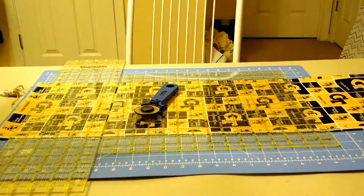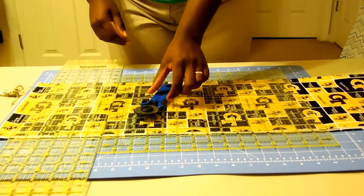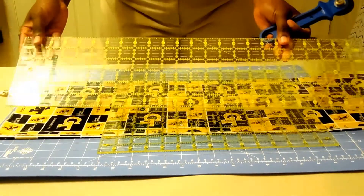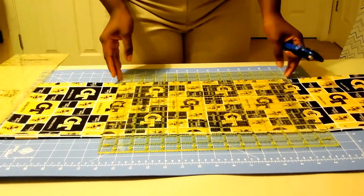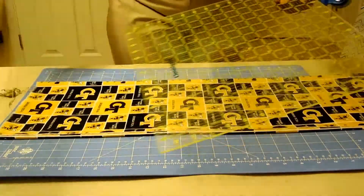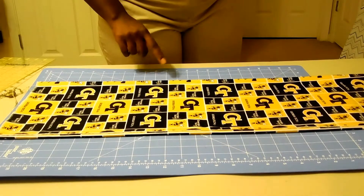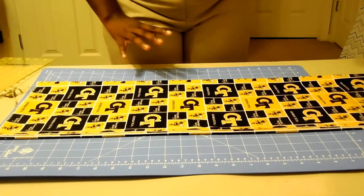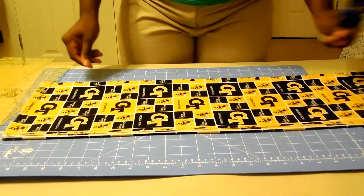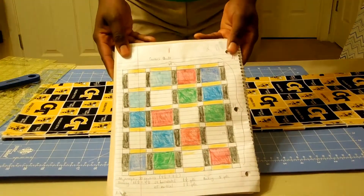The basics for cutting strips of fabric are the rotary cutter, the 6 by 24 rectangular ruler, and the 15 by 15 square ruler. You also need your cutting mat because you don't want to cut the table or anything you're working on.